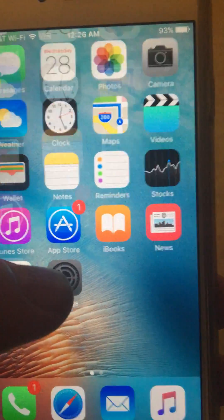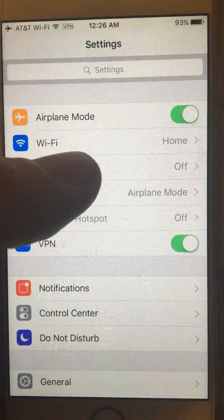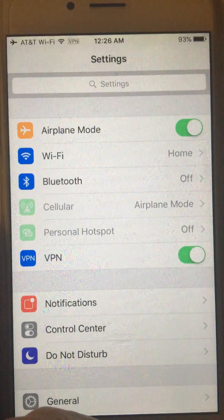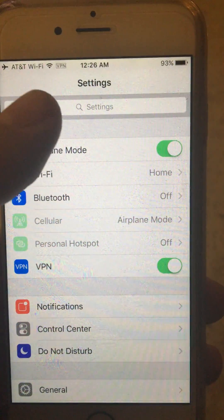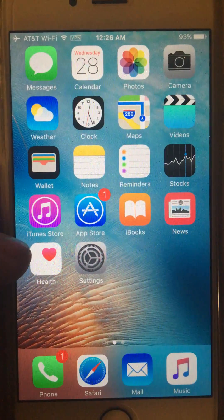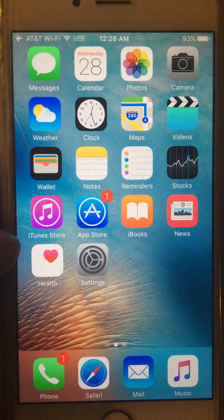First you need to turn on airplane mode so you can disable the cellular network, and then turn on Wi-Fi. If you wait a few minutes you can see the AT&T Wi-Fi signal up there, and you can start using your iPhone like you are inside the US without any additional roaming charges.